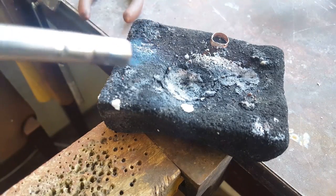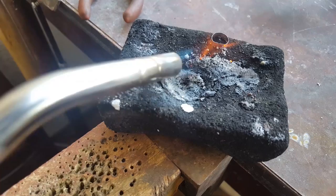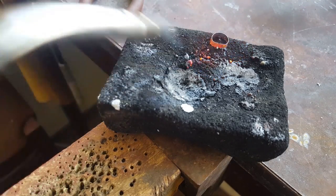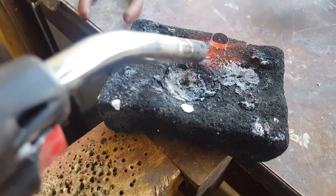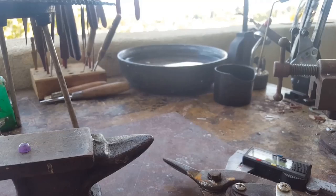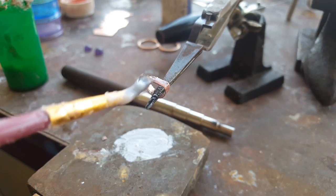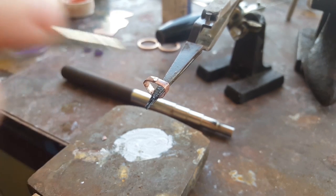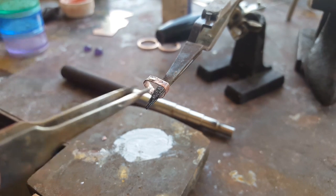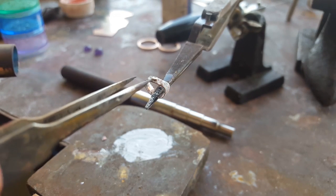This is the tricky part — you need to get the whole thing red-hot without melting it, but you have to melt the solder. If you melt the piece on accident it's okay, just make a new one and try again; it takes a lot of practice. After that first soldering pass I didn't like how the solder didn't flow all the way through — there was a gap — so after pickling it I'm putting it on the third hand, refluxing it, and soldering it again while using tweezers to push it together as it's hot.